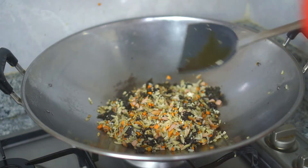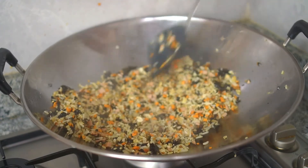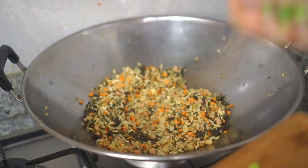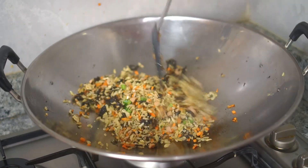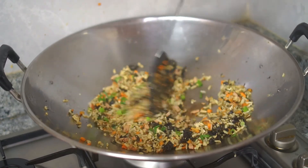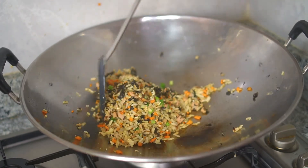Now this step — be careful — put in one to two tablespoons of soy sauce depending on your preference. Finally, toss in the spring onions, toss for about 10 seconds, and then you can turn off the flame.